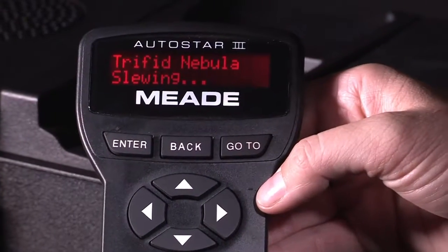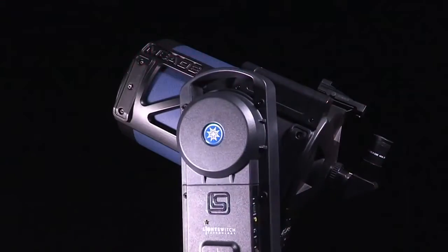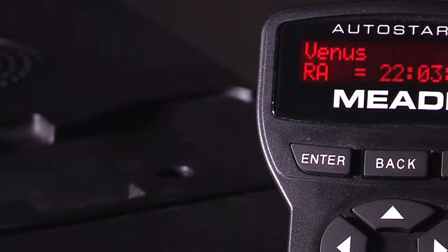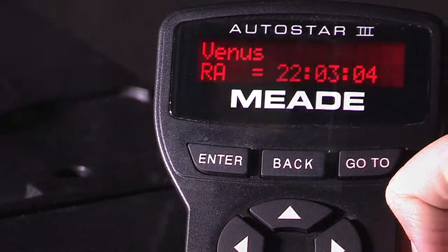Simply select a planet, galaxy, nebula, or star on the Autostar hand control, and the light switch will automatically point to it. The Autostar hand control will display fascinating information about the celestial object you're observing.